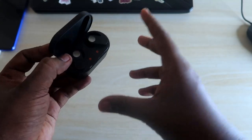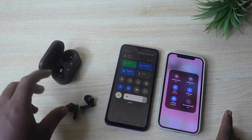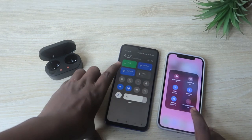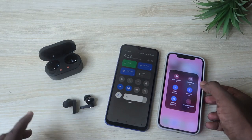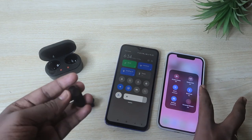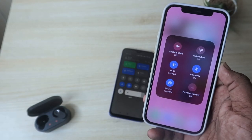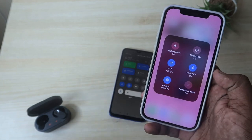Now let me show you how to use the Switch Devices function between an Android smartphone and an iPhone. I've already paired the OnePlus NorBuds to both devices. Currently the NorBuds are connected to the Android smartphone and also paired to the iPhone. To switch to the iPhone, I'll touch and hold the left earbud.